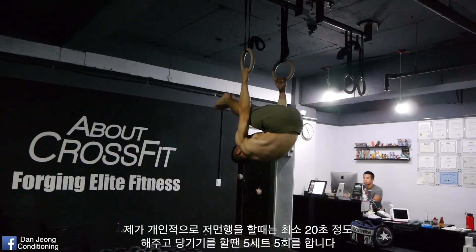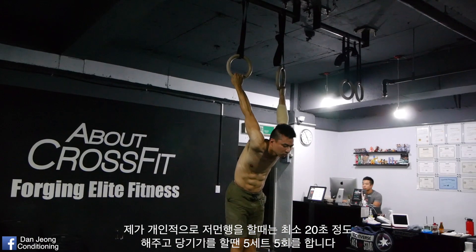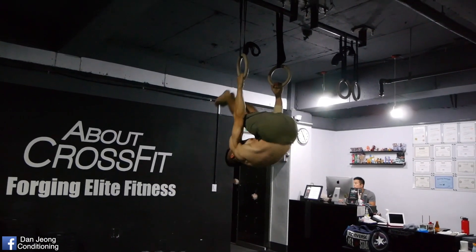When I hold the German Hang, I like to hold for at least 20 seconds to feel the stretch on my shoulders. And when I do the German Hang close, I like to do 5 sets of 5 reps.